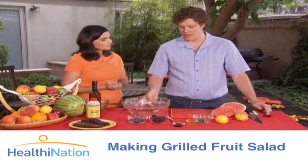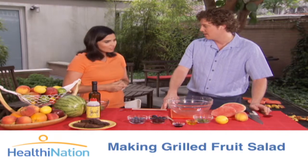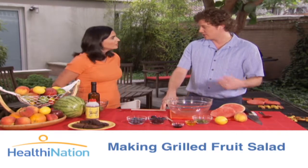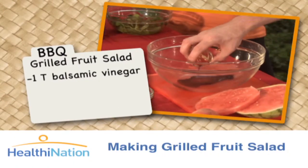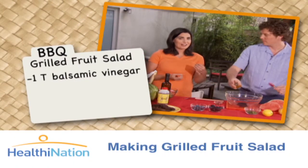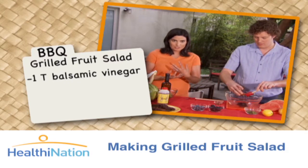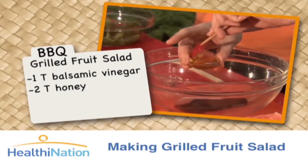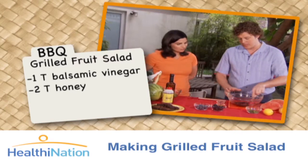Now, for our salad, we're just going to make a simple dressing that consists of balsamic and honey. You don't want to use too much honey because of the sugar content. We're going to take a little bit of our balsamic — and you want to make sure that's a balsamic vinegar and not a vinaigrette, because whenever something becomes a vinaigrette, that means they've added oil to it. So we just add a little bit of honey here to help with the acidity level in the balsamic itself.